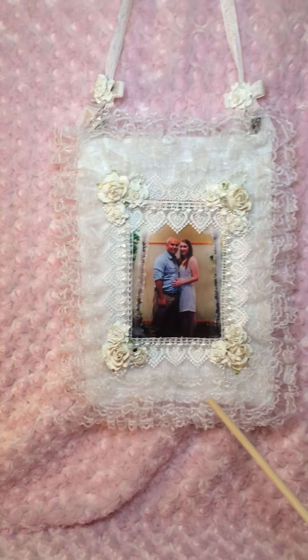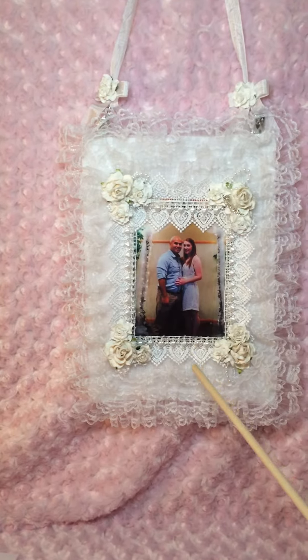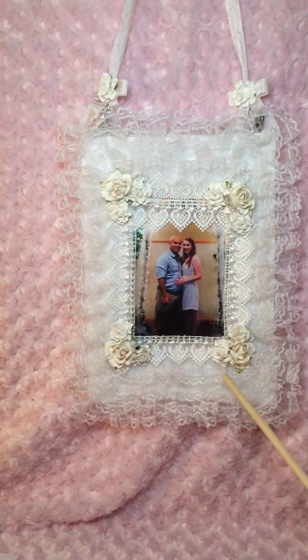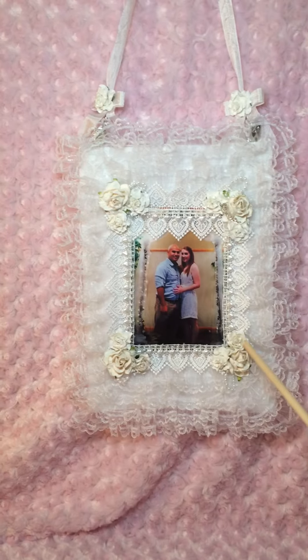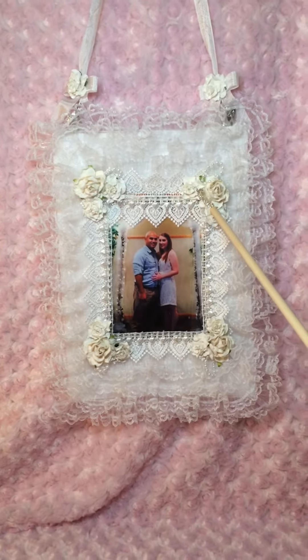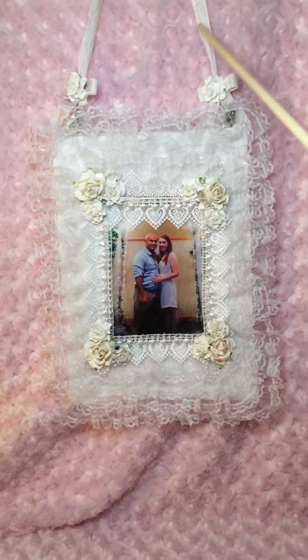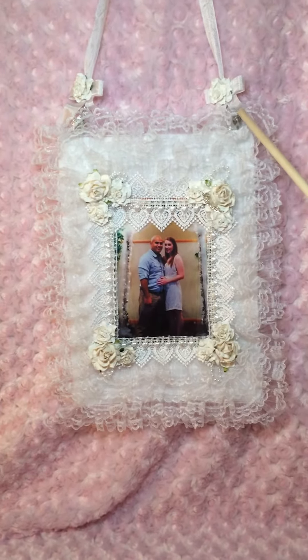Three layers of lace, then another layer, and then pearls and a little bit of pearls dangling. Flowers, it says love right here. I put it on felt and this is just seam binding and clips.